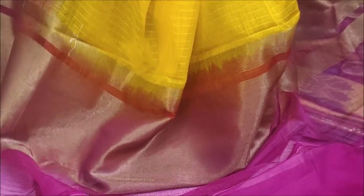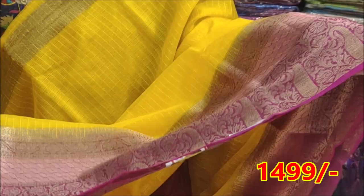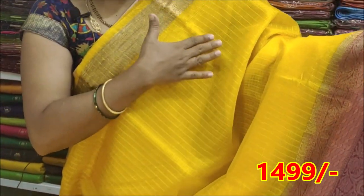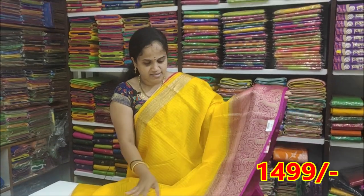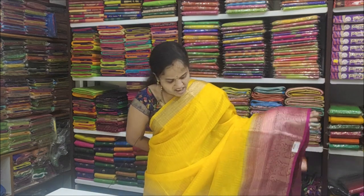The other color blouse is a butter sort with pink colour blouse. The border on top is a light gold. It is a very decent and light-weight cloth, very good for the fabric.